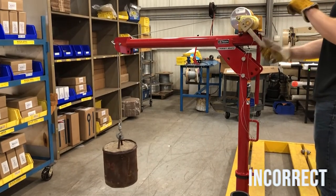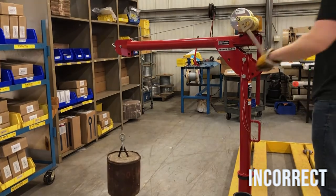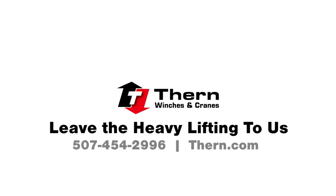For further instructions on proper wire rope installation please refer to the winch owner's manual. Visit thern.com to learn more about spur gear hand winches as well as other Thern products.